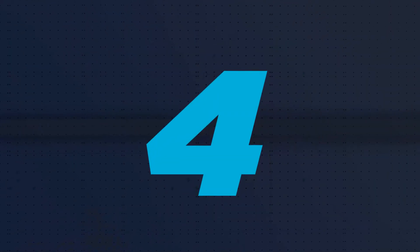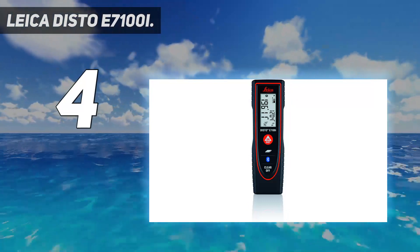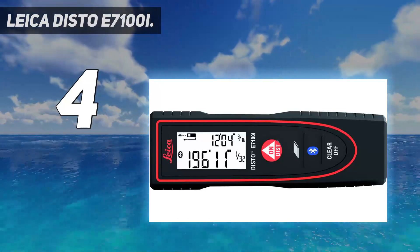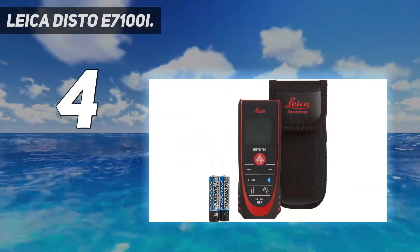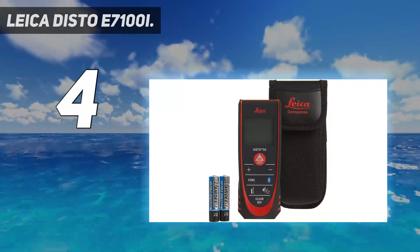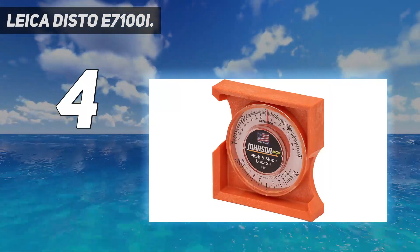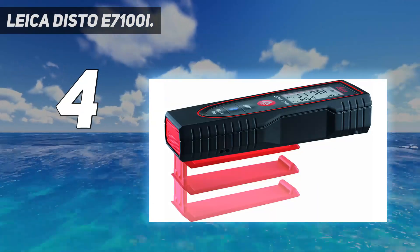Coming in at number 4: the Leica Disto E7100i. Anyone looking for a compact laser measure that they can keep in a pocket or a tool belt should give the Leica Disto E7100i some serious consideration. This model has a measurement range of up to 200 feet and comes with a detachable pocket clip as well as Bluetooth connectivity. The Disto E7100i features a min/max function that allows the user to sweep the laser measure across a corner. While it records only the longest measurement, offering extreme accuracy, it also has length and area measurements.